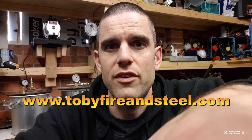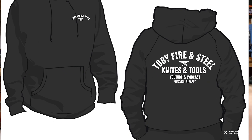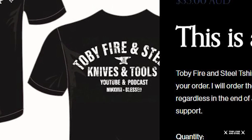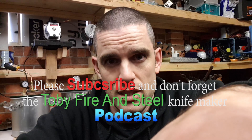If you want to support my channel or my podcast, go over to my website at www.tobyfireandsteel.com — we've got pre-orders on the hoodies and the t-shirts, which are very, very cool design, made by a good friend of mine, Andrew Smith. They will be coming very, very soon. Thank you very much.